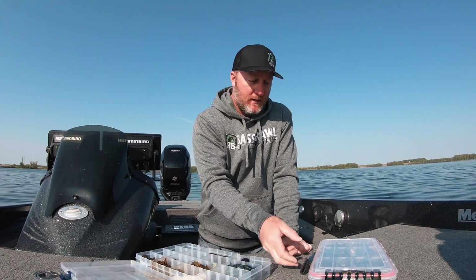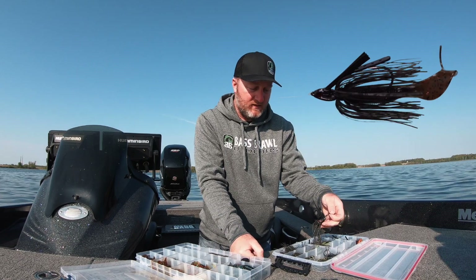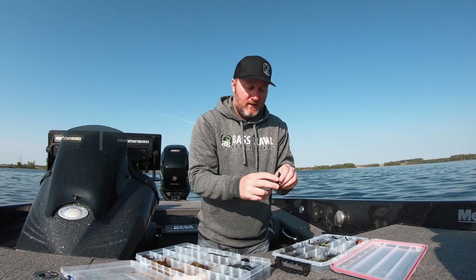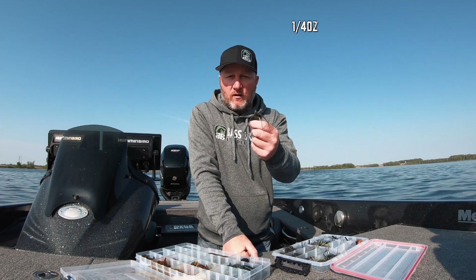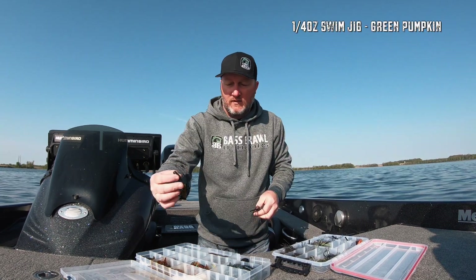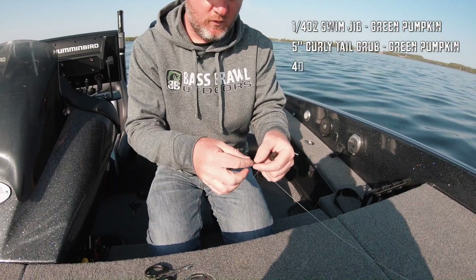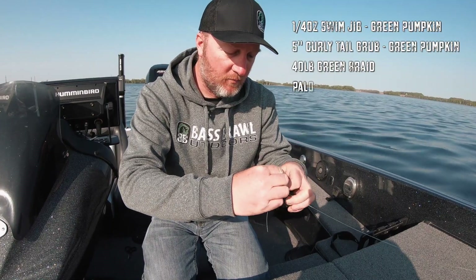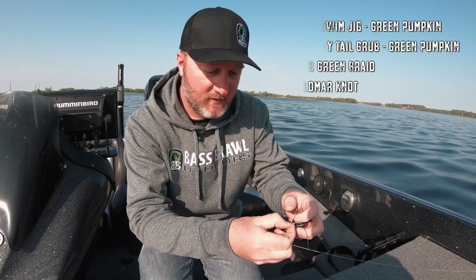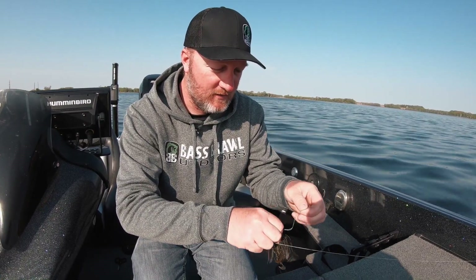We're gonna go into these bays and I'm gonna rig up with a swim jig and just a curly tail grub to start. Since the water is three to four feet out in the middle of those bays, I'm going with a quarter-ounce all-terrain swim jig and a five-inch green pumpkin curly tail grub. I'm usually throwing 40-pound braid and I just use the simple common polymer knot — real simple, fast, easy, never fails, so you can trust it.